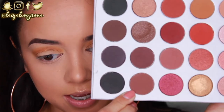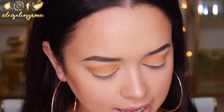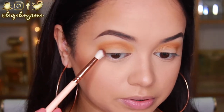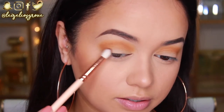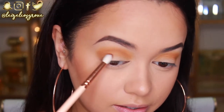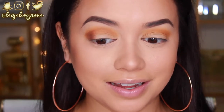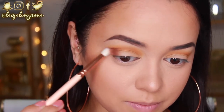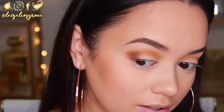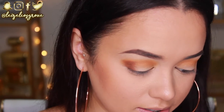I'm going to take this shade Mocha and I'm just going to use a more petite crease brush and put that on the inner and outer corner of my eyes. So pigmented, guys — I can't get over it. Literally, a little goes a long way. I can't get over it. I'm sorry if I'm being really over the top, but this is my genuine reaction because I just can't believe how pigmented it is.